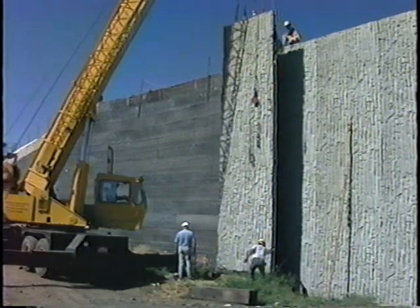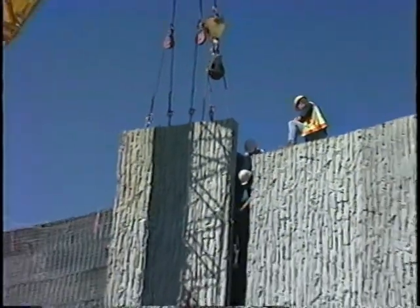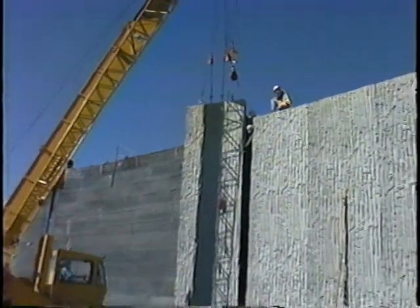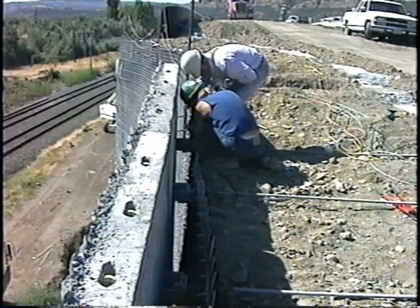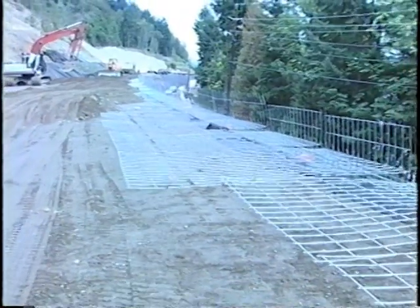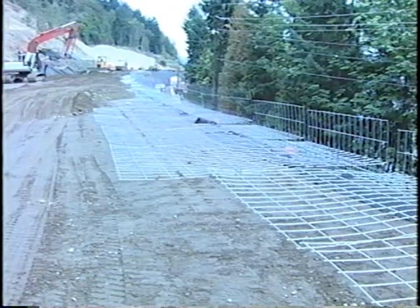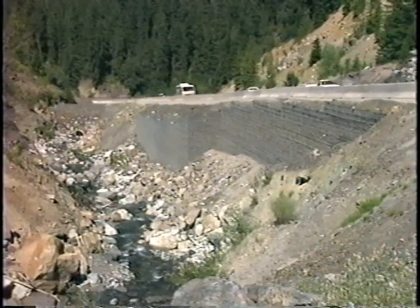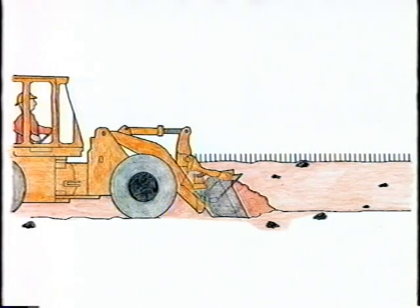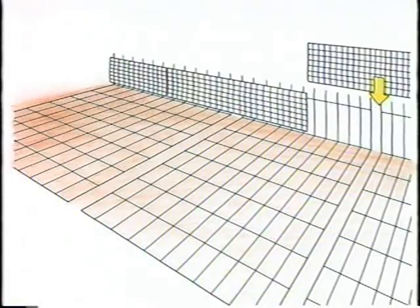Ease of installation, well-designed systems, constructability, superior products — these are all critical elements that make up a good retaining wall company. Let's take a look at how these elements fit into the construction of our cost-effective and flexible welded wire wall systems. The following will be a step-by-step guide designed to help contractors, engineers, and others in using these systems.